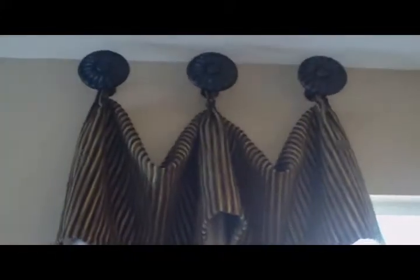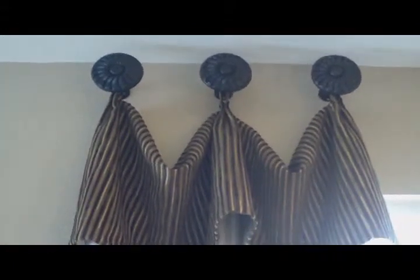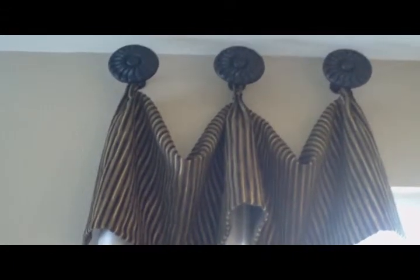This is Terrazza Plan 2. That's the number 41 medallion. We're still in Plan 2 in the living room.